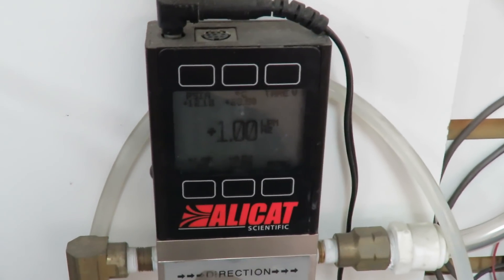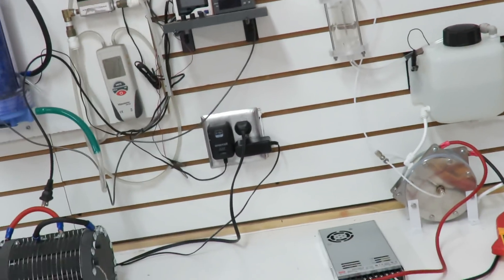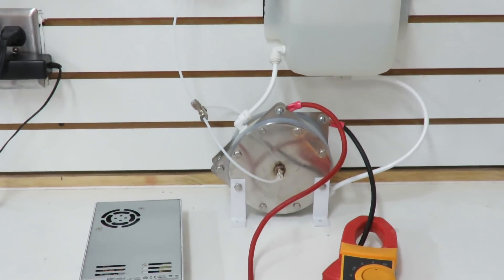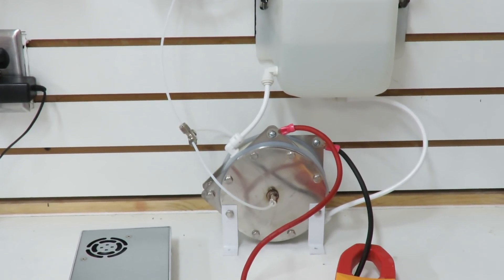Now you can see it's showing one liter per minute. This is the cell we're going to be working with from here on out. I've got a couple really cool videos coming up. I've finally got my hands on a nano bubble generator — this took me quite a while to get, searching everywhere for one. No one wants to sell one, they just want to show you videos about them. So here it is.